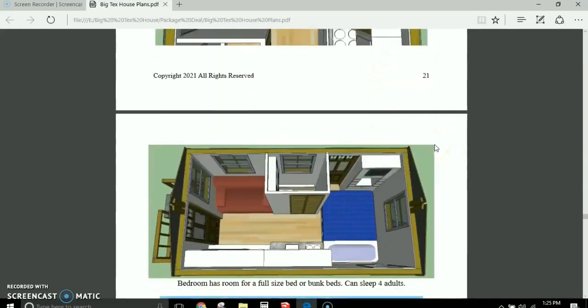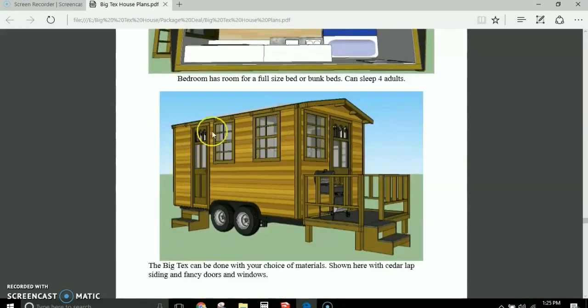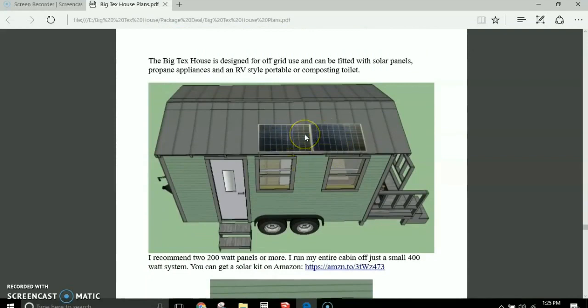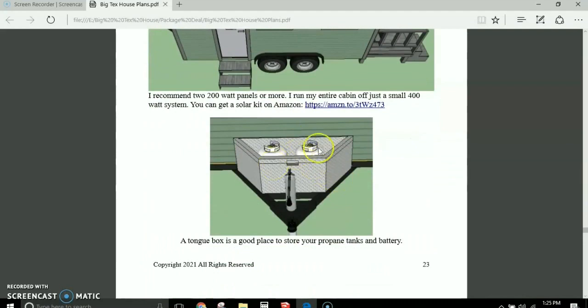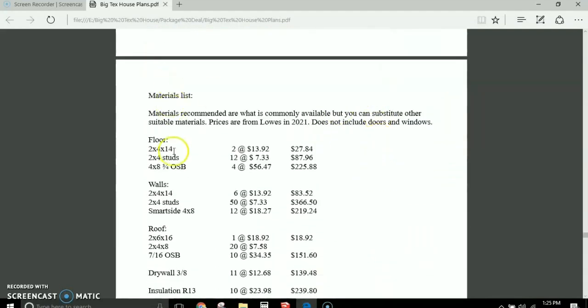There are pictures of the bathroom and different exterior views. I show it with different exterior sidings — cedar lapboard siding, which is not expensive and looks really nice. I explain how to set up your off-grid solar power system, show you the solar panels and tongue box with propane tanks, and then I give you a very detailed material list with cost breakdown as of 2021.